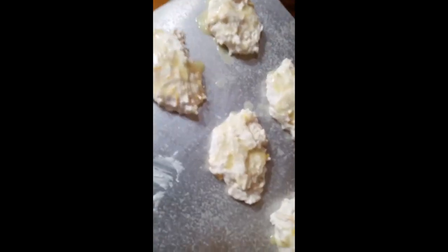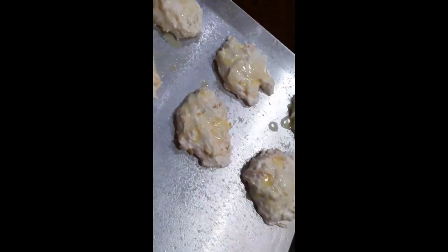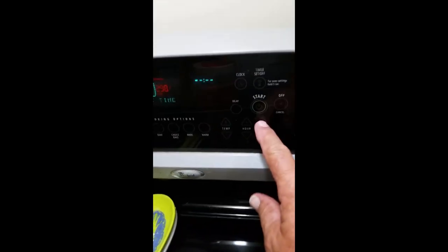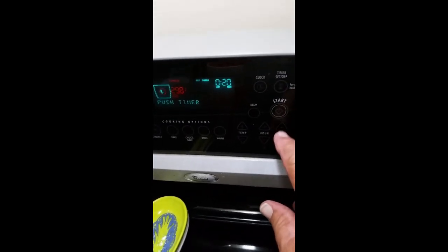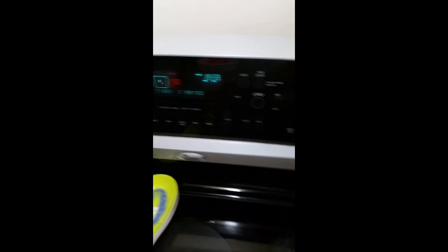It's a pretty simple recipe but it makes some wonderful biscuits. So I'm going to put them in the oven at 400 degrees, set the timer for 20 minutes, and let them cook. When I get done I'll add to the video.